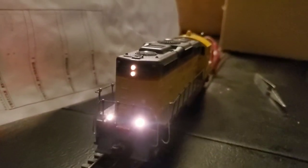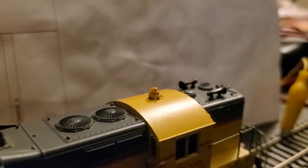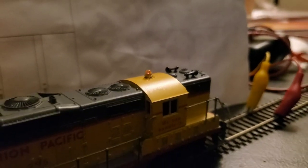Somehow the ditch lights seem brighter than the headlights. I programmed function one to be the rotating beacon.